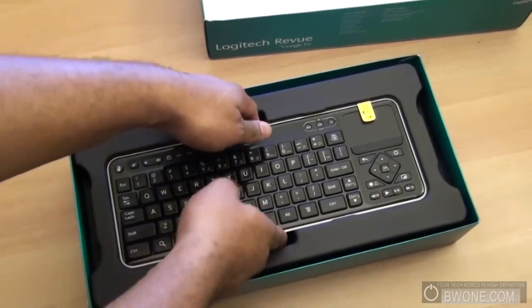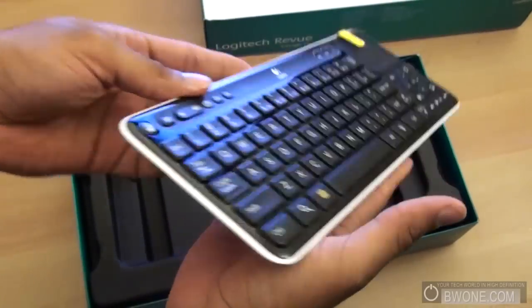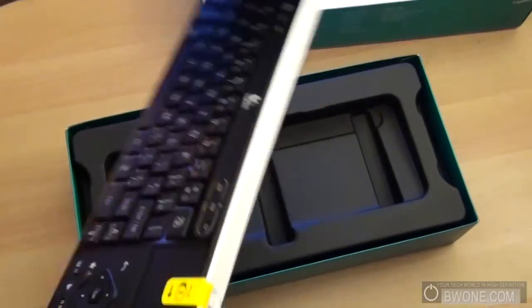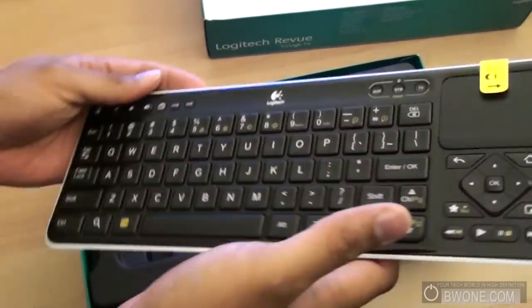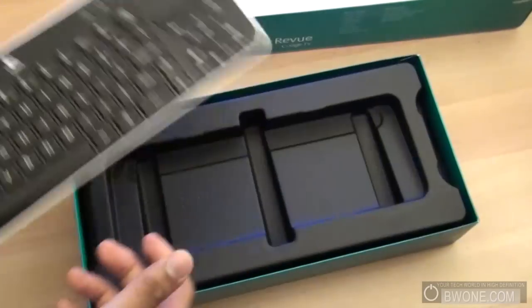That's the keyboard — looks like the first thing that opens up here. It's pretty light and thin actually, which is a surprise. It's definitely bigger than a Sony keyboard though. We'll do a comparison of those soon enough. Here we go with the keyboard — there's a trackpad and stuff there too, pretty cool.